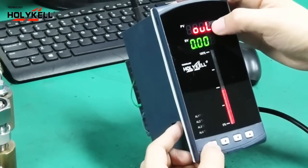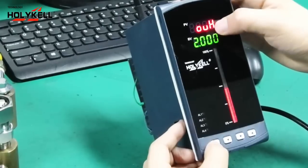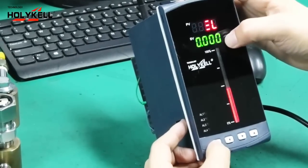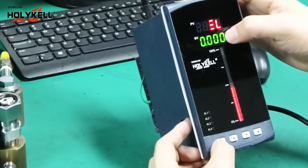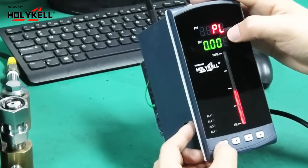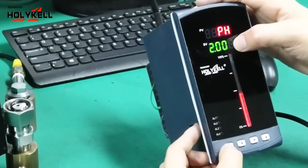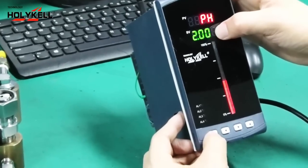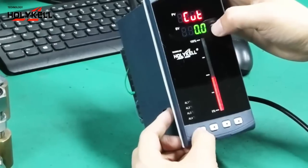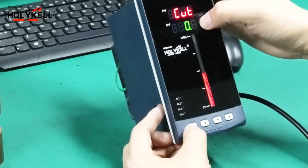Set OUL — the lower range — to zero meters, and OUH — the upper range — to two meters. This is the same as the level range setting. The PL parameter is the same as the level lower setting. No additional settings are needed for the single cut parameter.